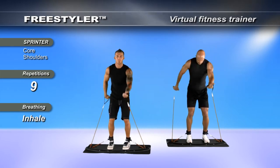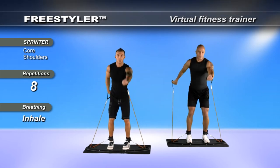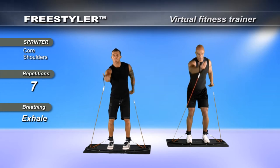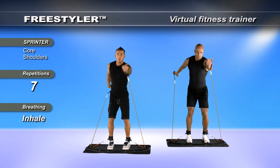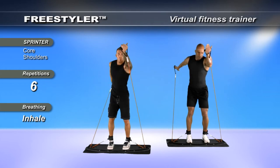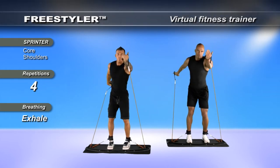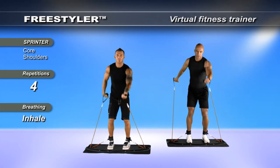As you push, start going higher and deeper, making sure the bands have complete tension all the time. Breathe. Sync up the movement — sync chest, shoulders, bicep, core, leg engagement.